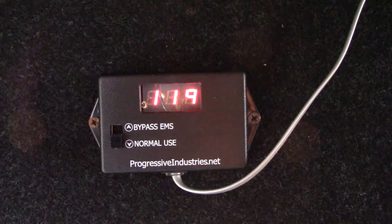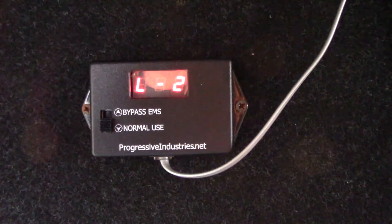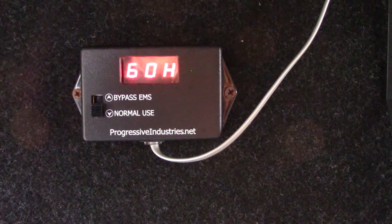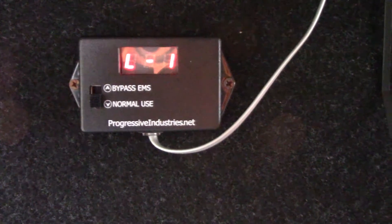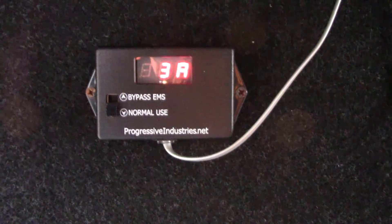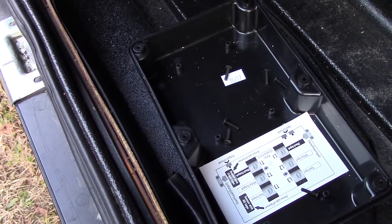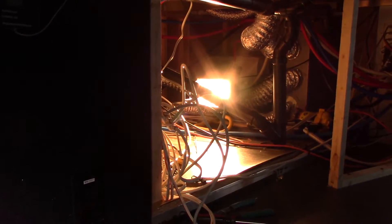And there we have it — the display is going through its sequence code. We have line one: 120 volts, 3 amps, 60 hertz, and E0 means that everything is working normally. All we have left to do now is put the cover back on the unit, and we are done.